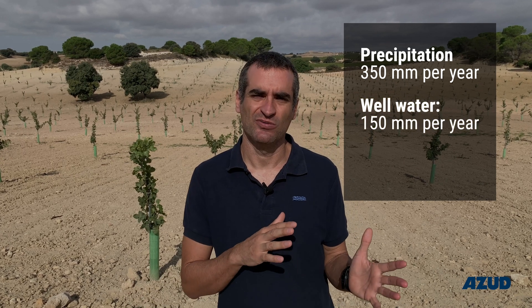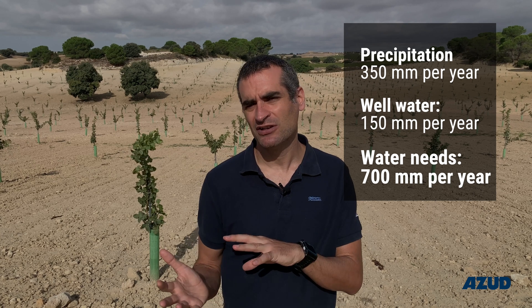The total surface of the farm is around 7 hectares and the type of soil is a sandy clay soil. A while ago, this farmer never considered having any crop on this farm because of the lack of water. The average precipitation in this area does not exceed 350 millimeters, and he can obtain from his well around 150 millimeters per year. The needs of the pistachio are around 700 to 750 millimeters per season — so the water margin is quite tight.